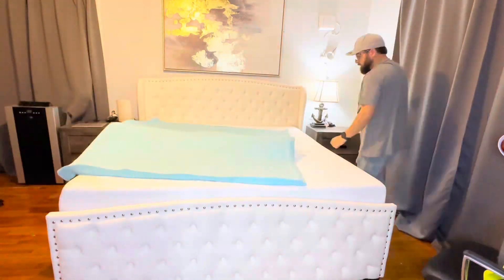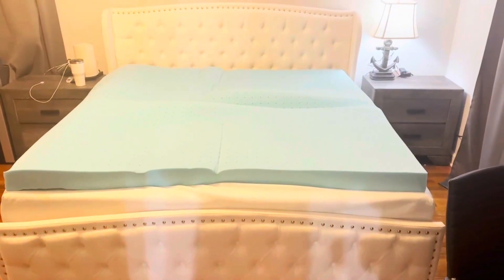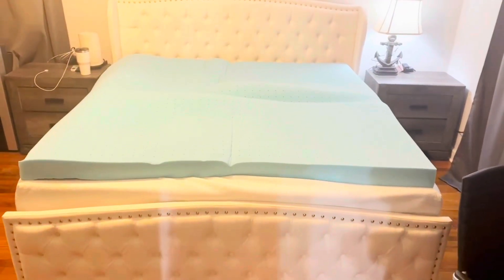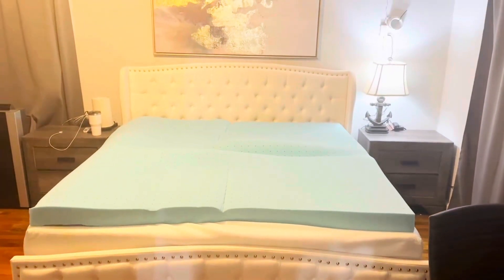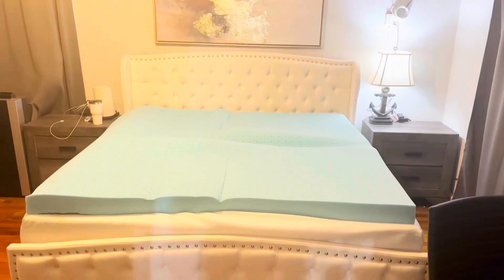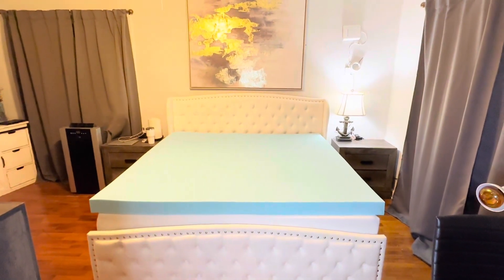It was easy to open up as you can see, and it comes so small at first. But here's what it looks like just an hour and a half into letting it breathe. Per the instructions, it's recommended to leave the memory foam flat in a well-ventilated area for 48 to 72 hours until it fully expands.